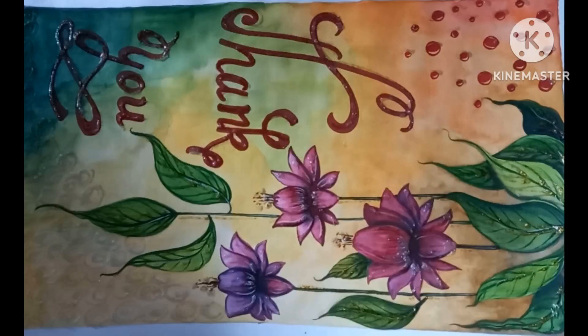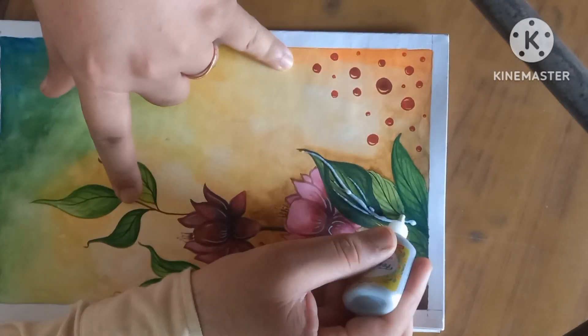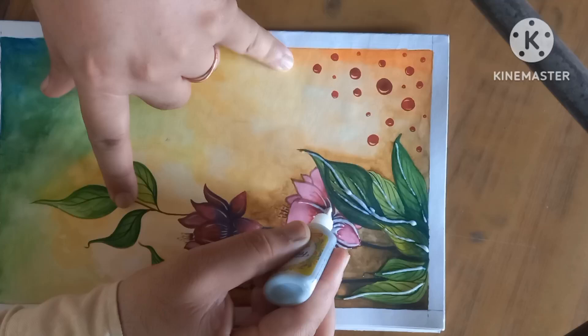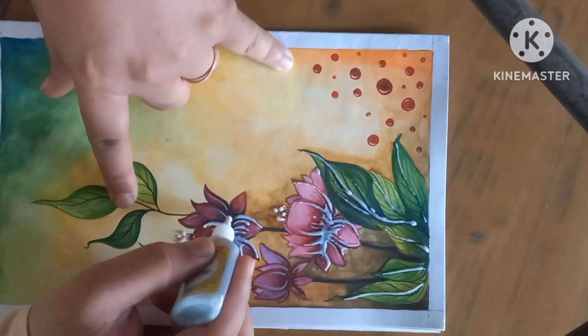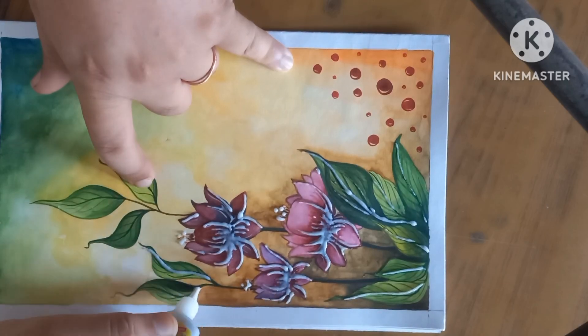Hello everyone, this is Part 2 for the thank you card. We have completed the flowering coloring part and leaves part, so coloring is completed. Now we take a 3D outliner to give them an attractive 3D look and shining finish.